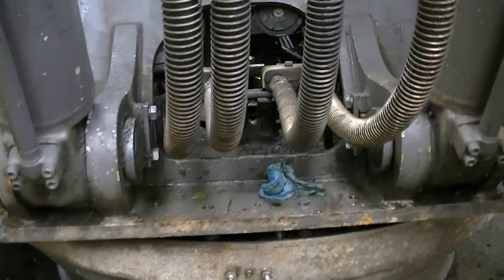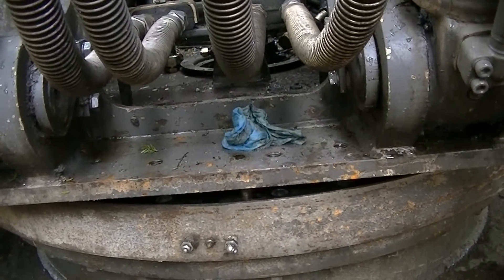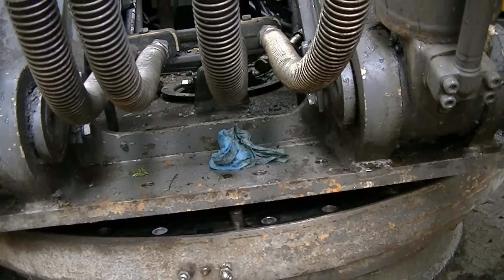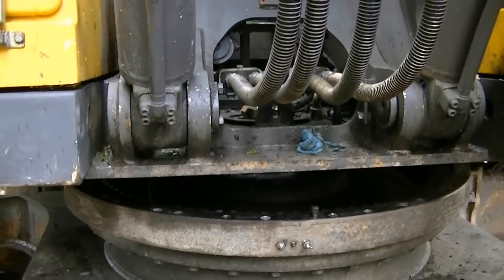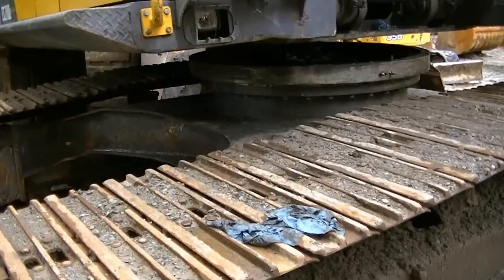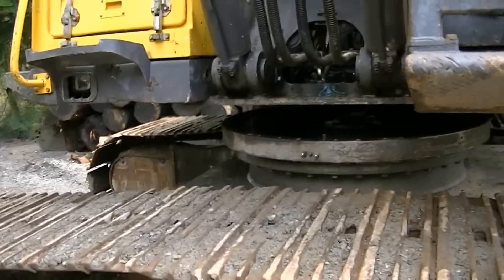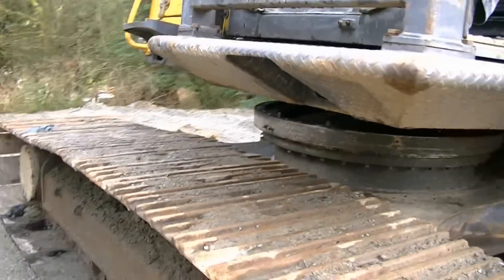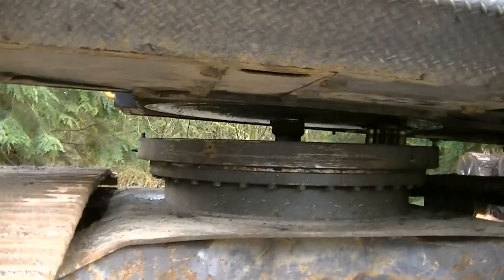I'm just going to thread it through the rotary manifold to come through, then pull it in. It's here on wood so it's going to want to slide to the back.